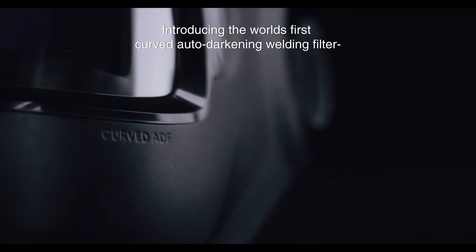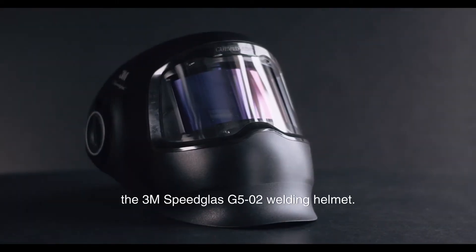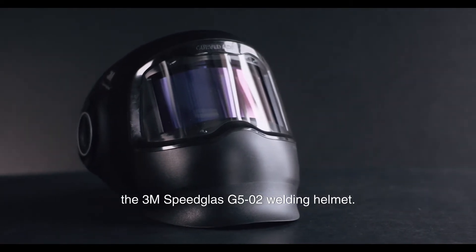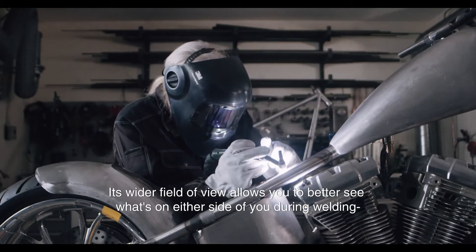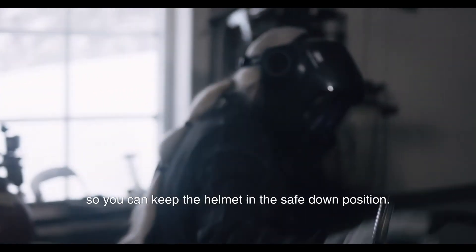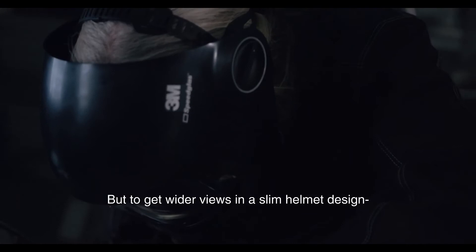Introducing the world's first curved auto-darkening welding filter, the 3M Speedglass G5-02 welding helmet. Its wider field of view allows you to better see what's on either side of you during welding, providing a wider auto-darkening view so you can keep the helmet in the safe down position.